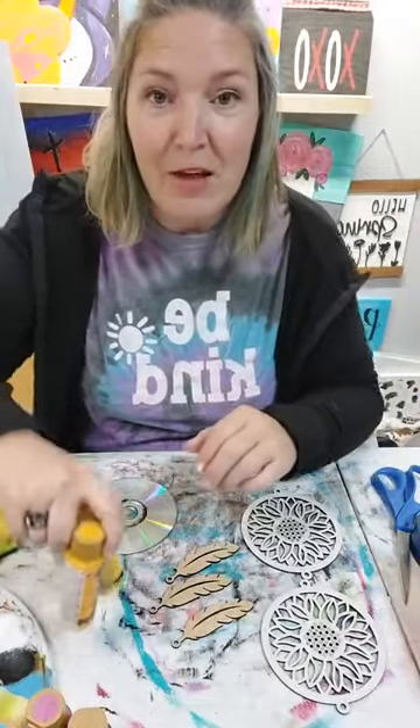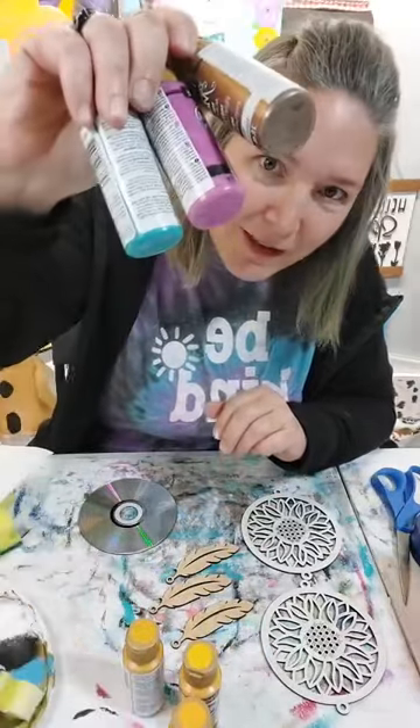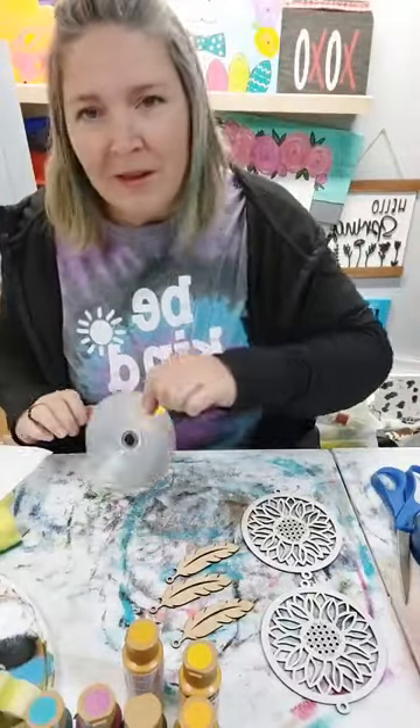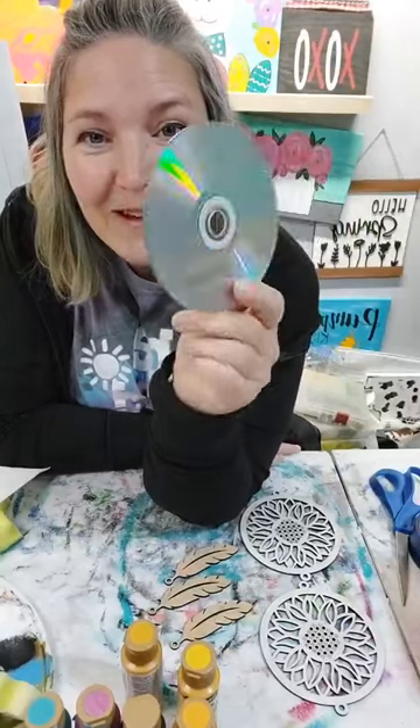We're going to use some yellows, some teal and purple. But here's my question for you - does anybody know what this is?